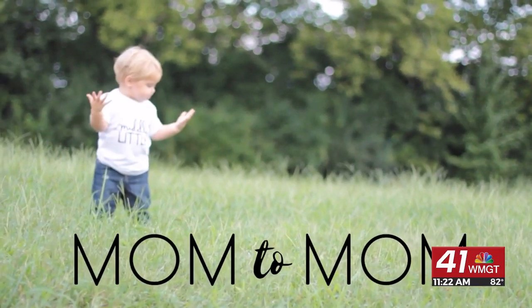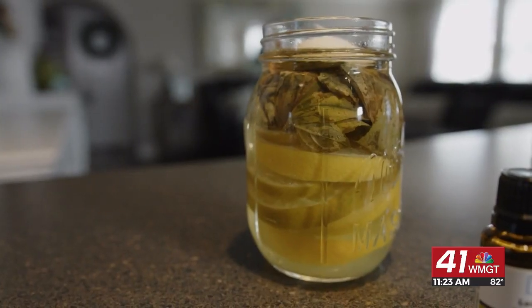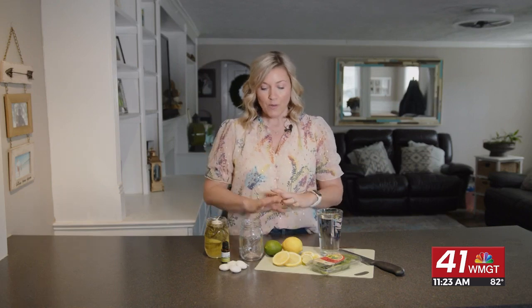Today on Mom to Mom, we're making your very own bug repellent. Summertime is almost here and those pesky little mosquitoes are very annoying, and you really don't want to go out and buy those citronella candles because sometimes they can be kind of expensive. You can actually make your own mosquito repellent right in your own home with some very simple, easy ingredients.